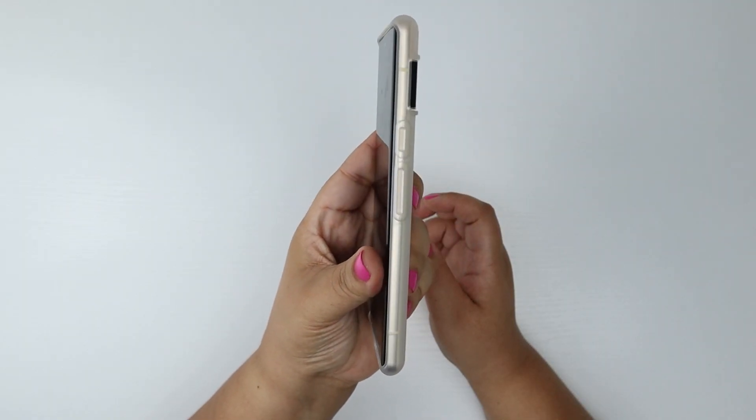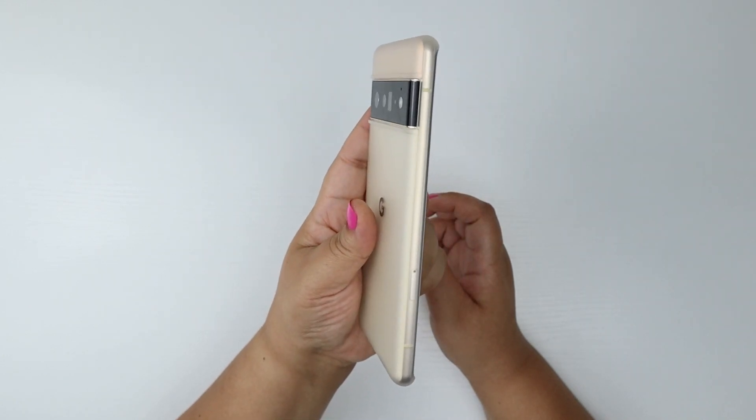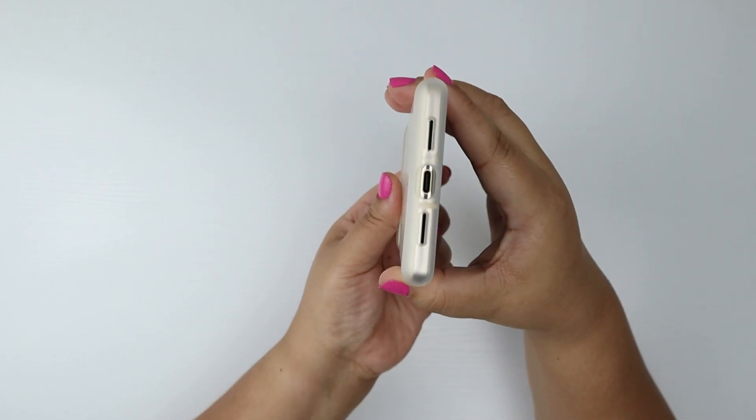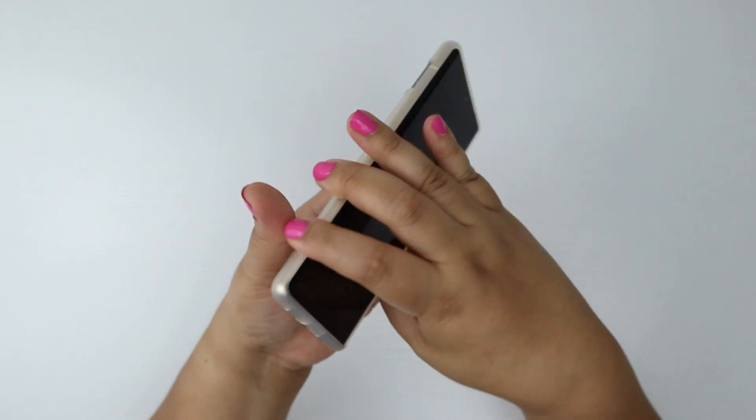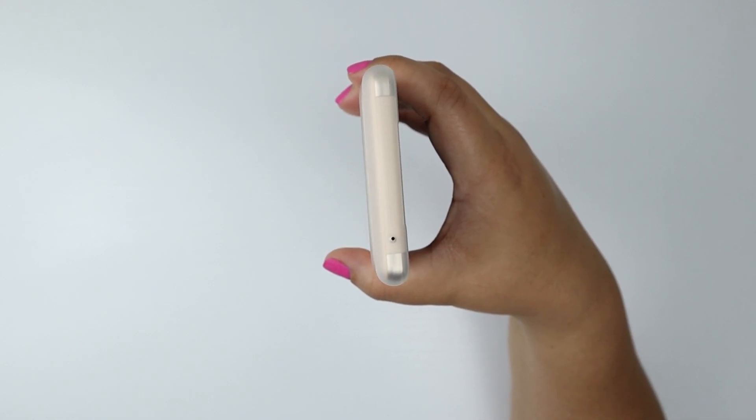Let's get another quick tour with the case on it. As you can tell, it fits very tightly. It hugs all of the curves and you aren't going to get very much tabletop protection or camera protection.